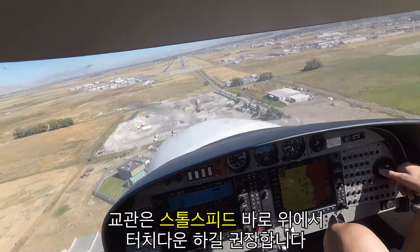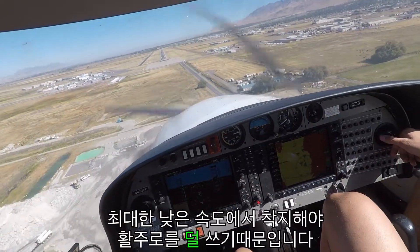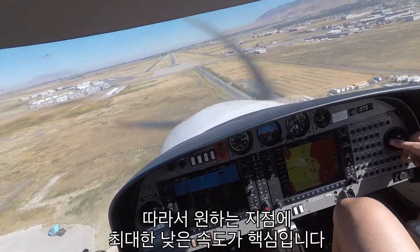I hear there's so many people flying today — holy cow. We're in traffic from the start. 2-4-0-2-0, 2 miles north of the field, climbing to 5,500. We are close down to the north use practice area.